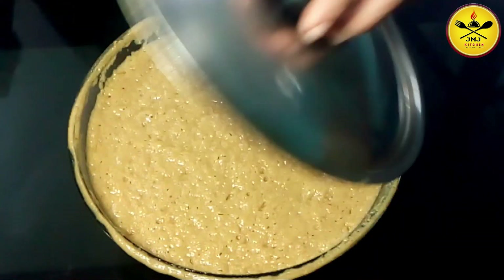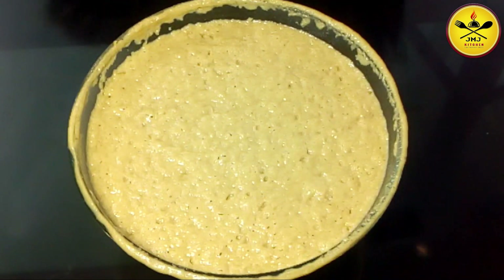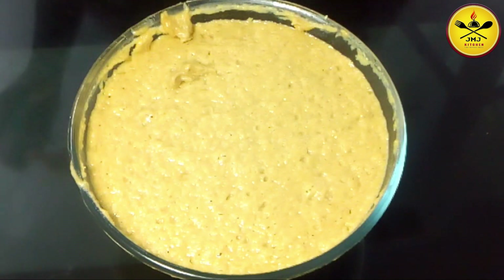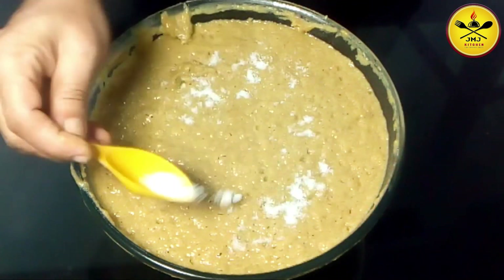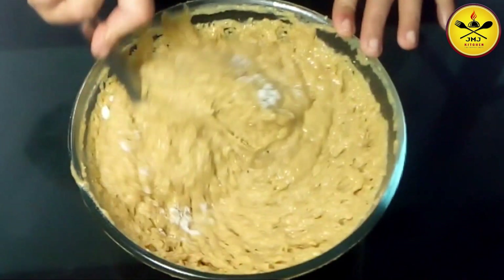We will make the batter for 4 minutes. When you start making a small amount of water, you are going to need to mix it up.